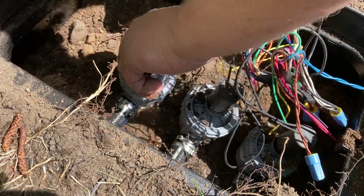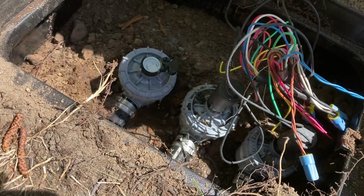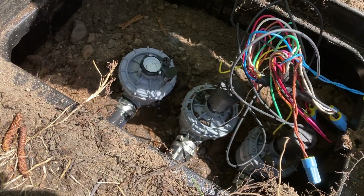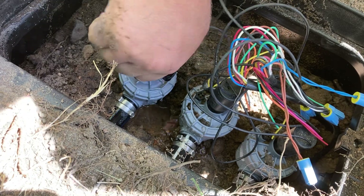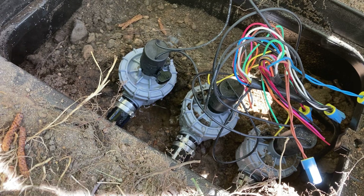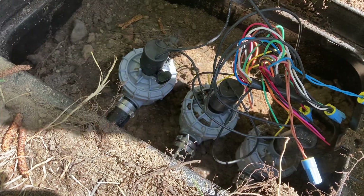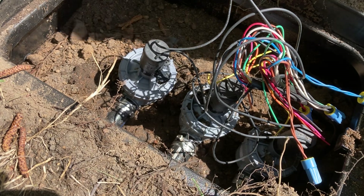I want to make sure this is completely tight all the way — that's tight. This little manual turn ring will lift off — there's a post — and then I'll put the same solenoid that's wired to that zone back on. There you go. I'm going to do one other one here with the water slightly on.